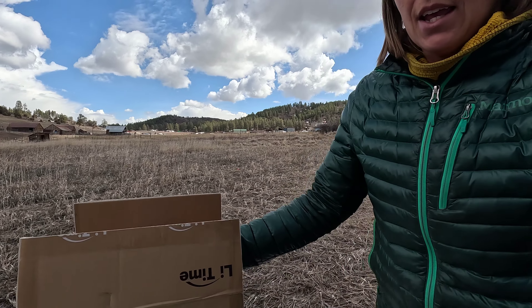Hey everyone, I am Jess. Welcome back to the DrifterJourney channel. Today we are going to do a quick review of the Li-Time 100 Amp Hour Lithium-Ion Battery. I've got it boxed up still here, so we're going to do an unboxing. I'll talk about some of the features and why it is changing the lithium-ion battery game. Let's get into this battery.